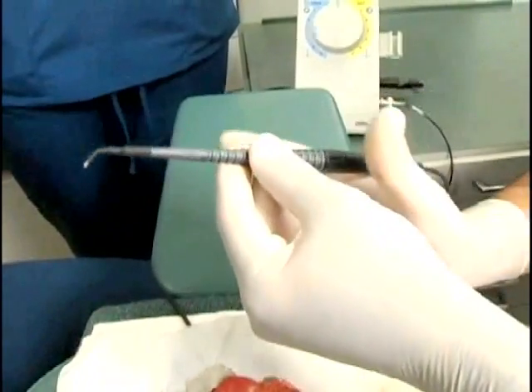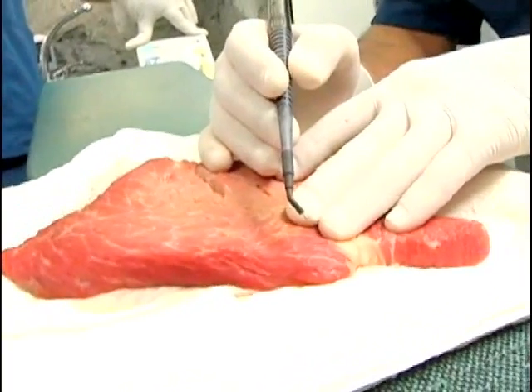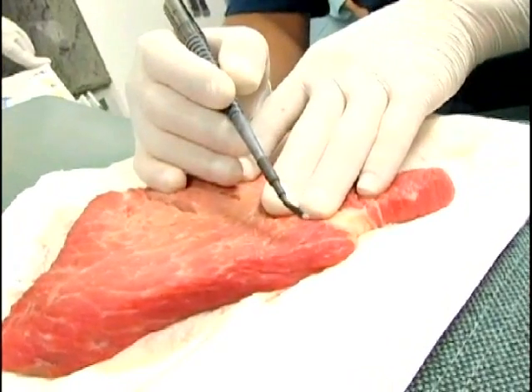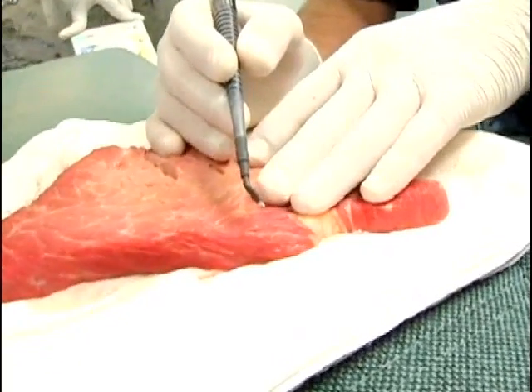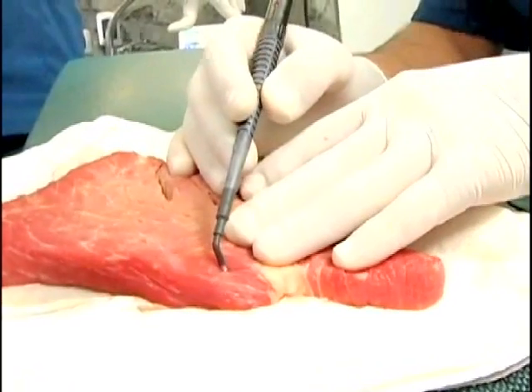Now we are going to simulate a coagulation. For that, we will use the coag ball electrode. It will be an effective coagulation when the treated area blanches. Activate the electrode and touch the ball tip lightly on the meat for about half a second. Blanching indicates a successful coagulation.